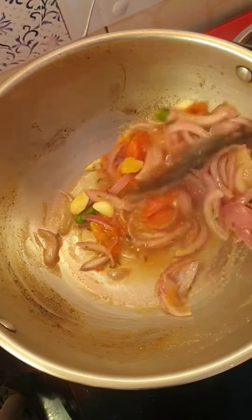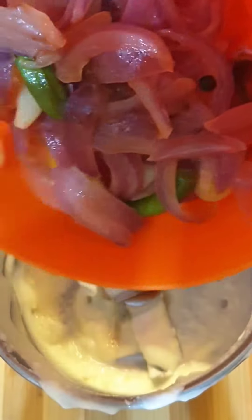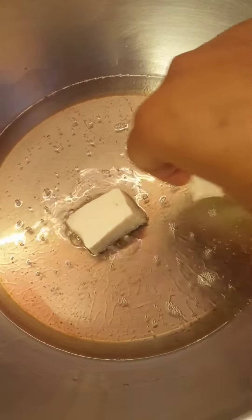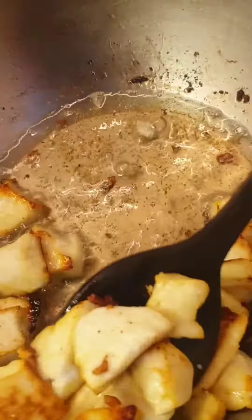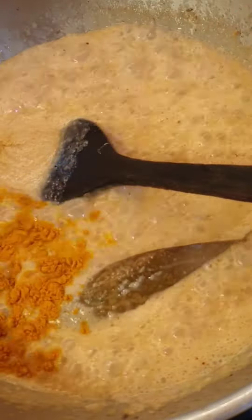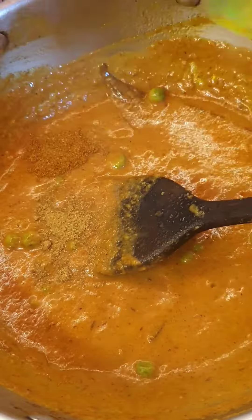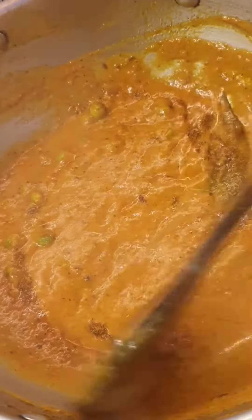I am adding the water. I think it's important that I show you how to enjoy my channel.